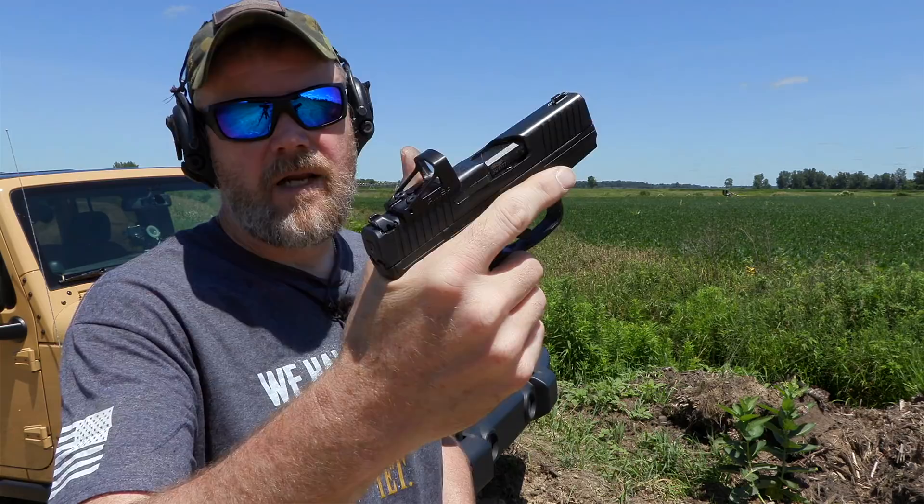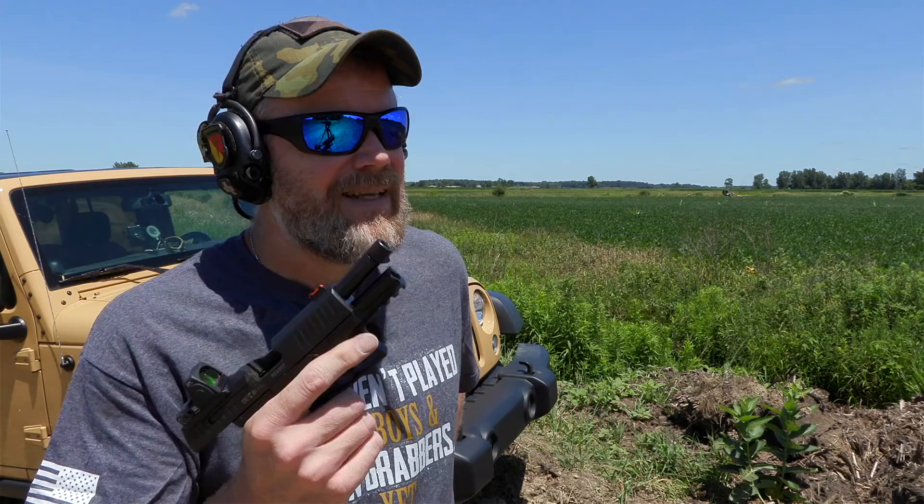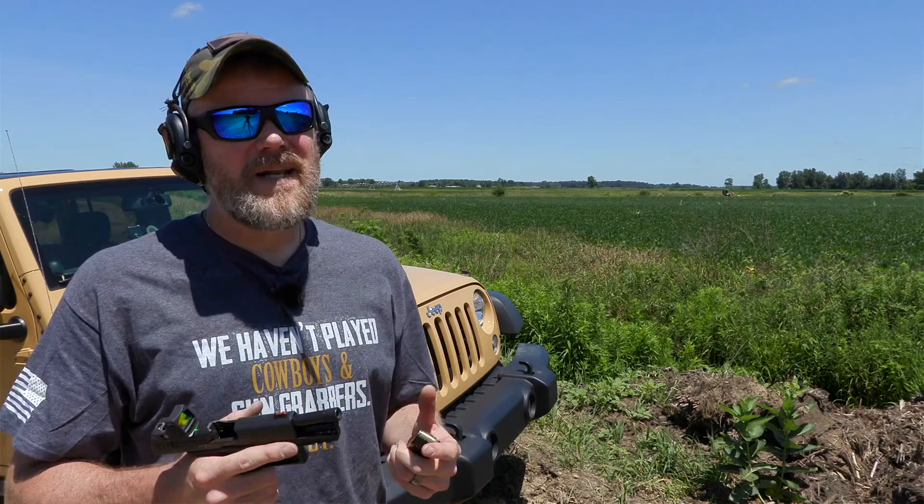It makes it a little less clunky and easier to carry concealed. I carry a Walther in the summer months — a PPS with the Shield red dot sight — and I do co-witness with my iron sights. This gun is set up for that. Just like red dot sights kind of revolutionized the way people use rifles today, I think the red dot sight on the handgun will do the same thing eventually.